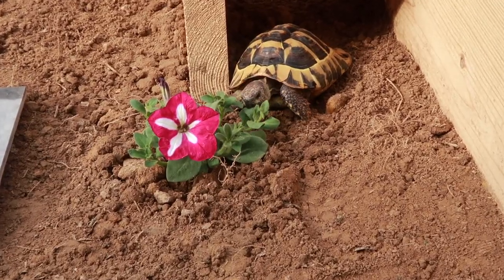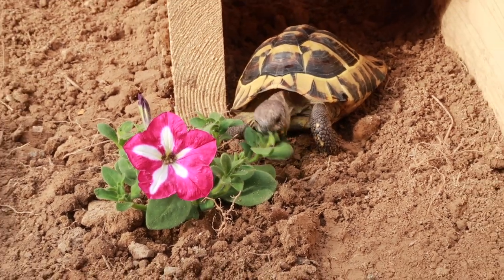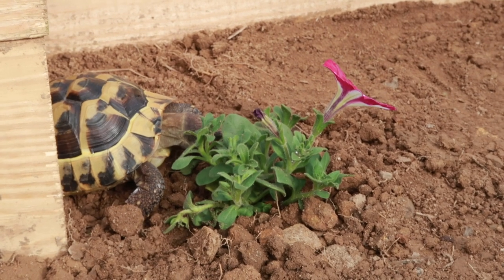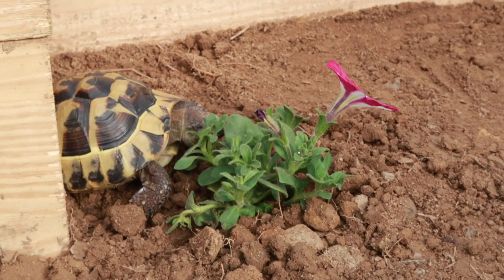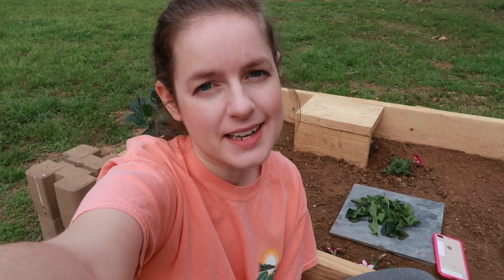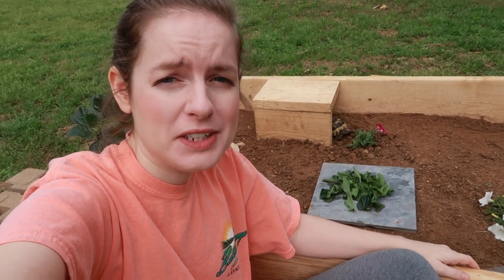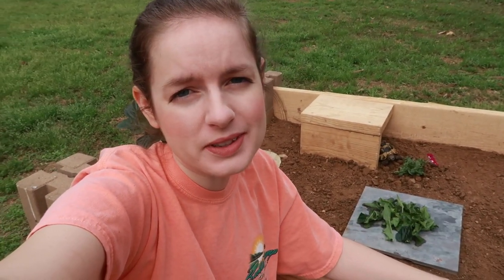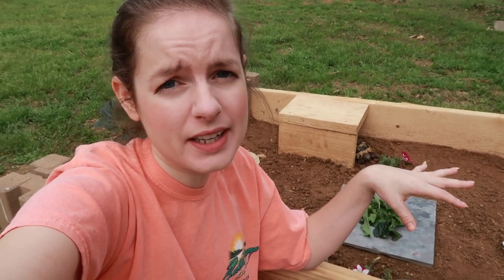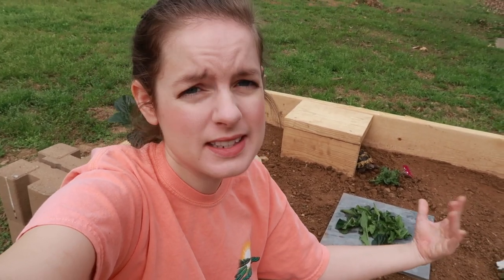He found the flowers and is going to devour the whole thing! He seems to really like the petunias — the petunia plant leaves and flowers are safe for tortoises, so you don't have to worry about him eating it. That's it for this video! I'm sitting out here with Blue and he is having so much fun going all over the place. I hope you guys enjoyed this DIY tortoise enclosure — it turned out really well.